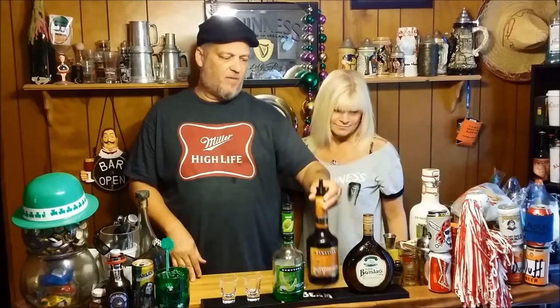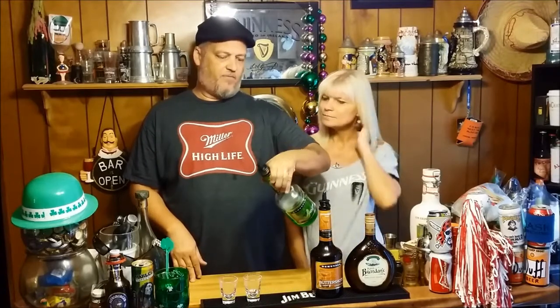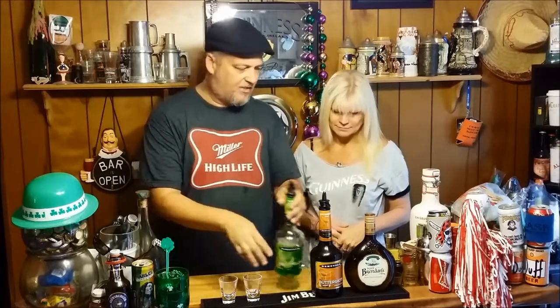This is a layered shot. Well, it's kind of layered. You put butterscotch schnapps in the bottom and you layer the Irish cream. And then you kind of pour the Midori or the melon liqueur into it. It kind of mixes, so it's kind of layered but not quite, but it makes it nice and green. All right, let's do this thing, shall we?